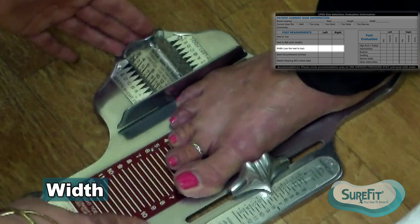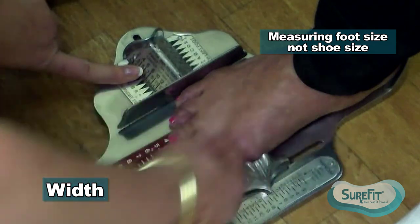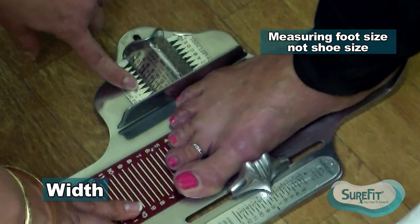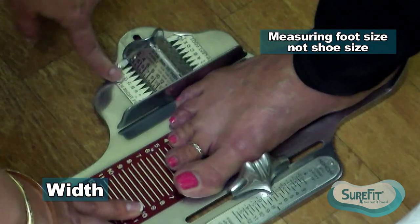This measurement is a two-dimensional measurement—it's measuring her foot size, not her shoe size, and it's in proportion to her length. So if she were to measure a nine, she would be measuring an A width. And if she measured a five, a five would be measuring a D width.